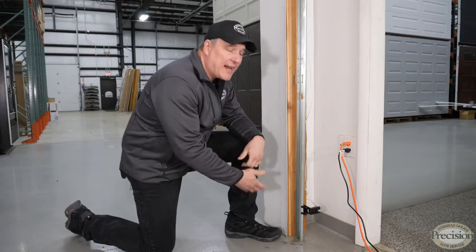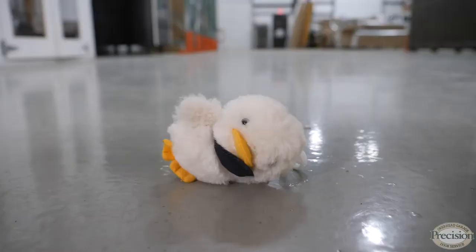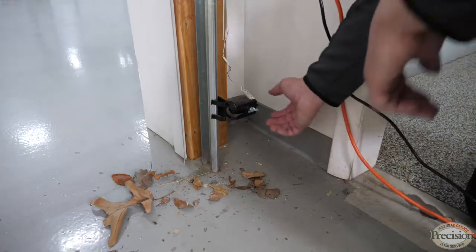Let me show you how they work. Your garage door opener is equipped with a sender — it sends a signal to a receiver. As long as that receiver can read that signal, your door will close. Unfortunately, if there's an object, dirt, or debris in the way that obstructs that signal, your door won't close and your opener will flash the lights.